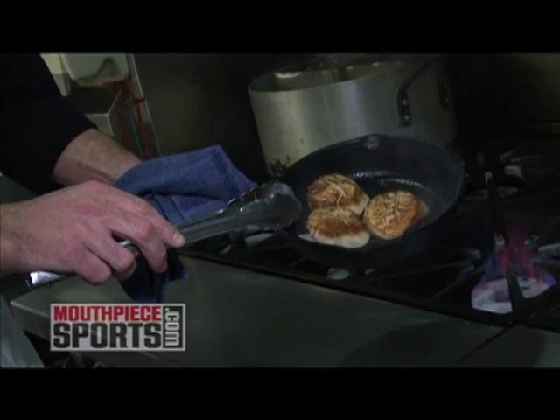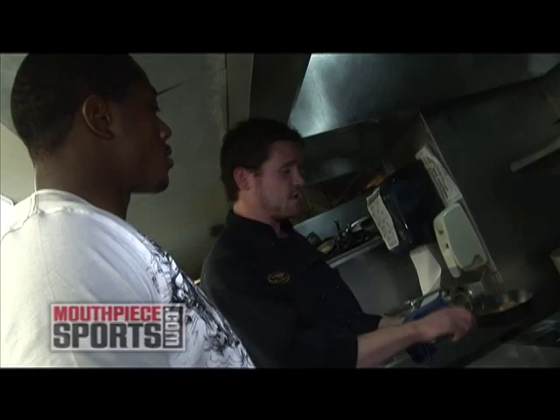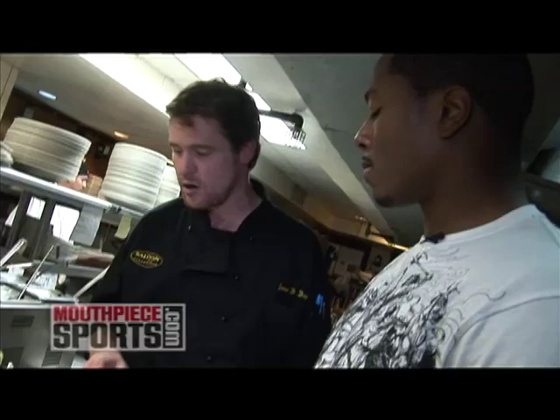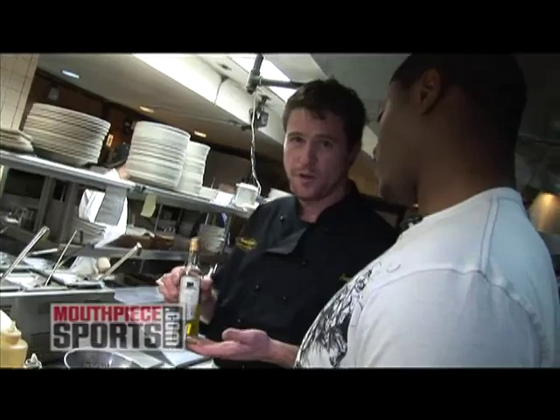We got that nice brown color on the scallops, so we're just going to pop them in the oven. By the time our potatoes are done, these scallops should be perfect. These potatoes are actually from Peru — there are over 3,000 different types of potatoes that come out of the Andes Mountains, and this is one of them. They're Peruvian purple potatoes. Purée them with a little bit of heavy cream, butter, salt and pepper, and we fancy it up a little bit by adding some French white truffle oil.